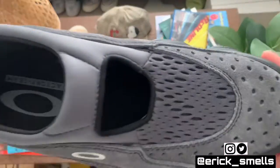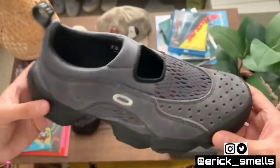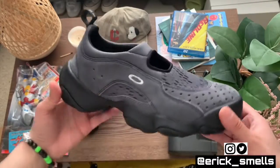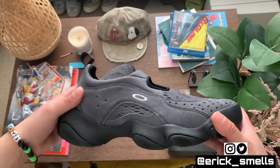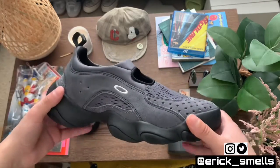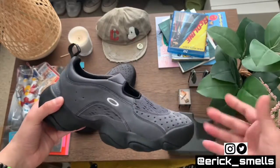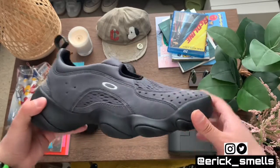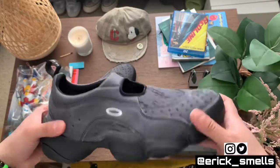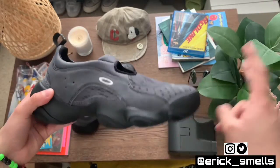Hopefully you enjoyed the close-up shots of these guys too. What do you think of them — are they ugly, is this something you can personally wear? I've mostly only seen gorp-core and outdoorsy fits with these; I haven't really seen too many super casual fits with them. So if you guys have any ideas on how to style these, please let me know in the comments. Until next time, peace.